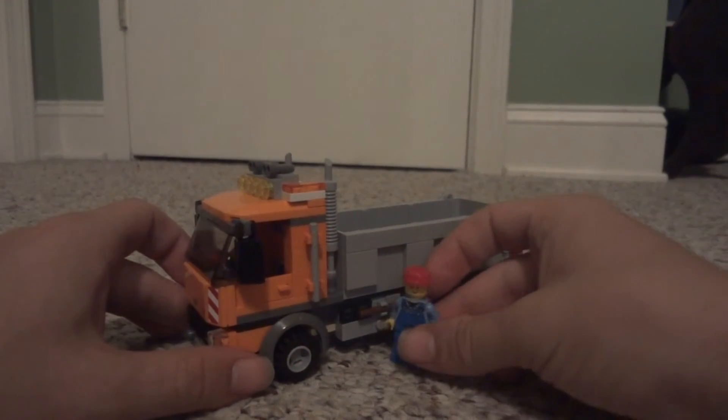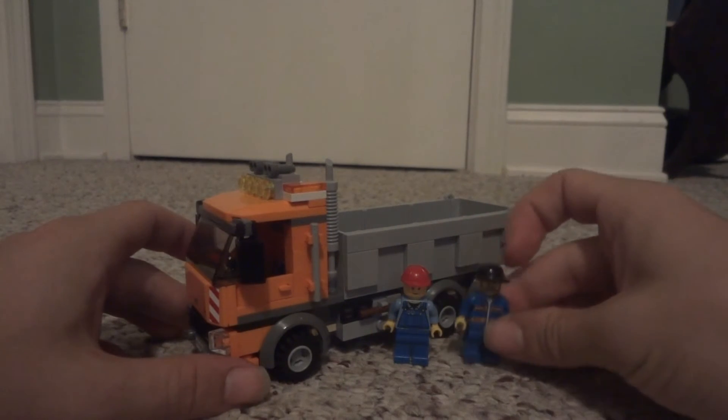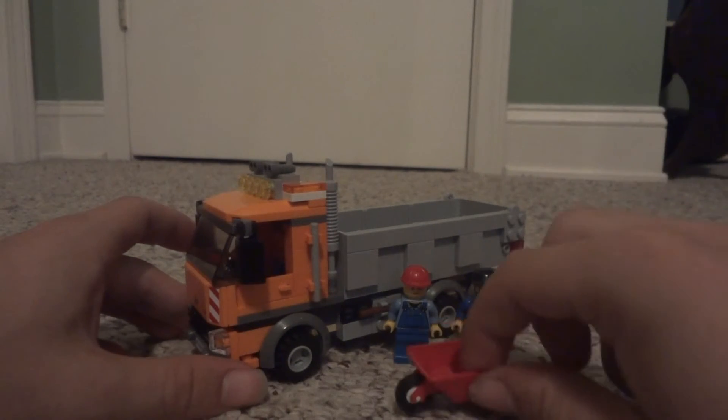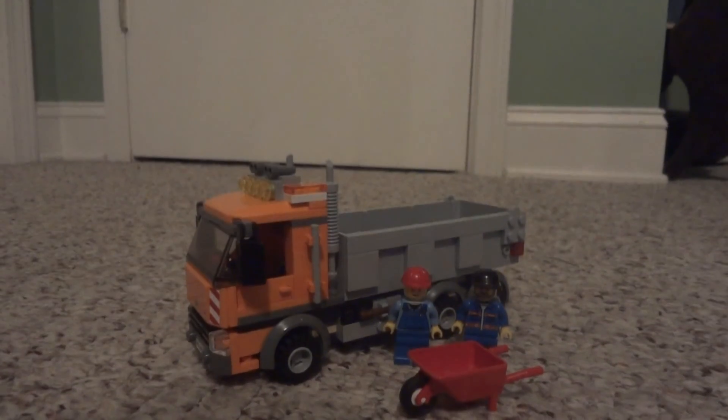It is a very nice set in general, and it is still on the market in some places as far as I know. So that is it for this LEGO City partial set review. Thanks for watching guys — be sure to become a subscriber and look out for more videos soon to come.